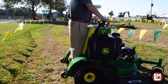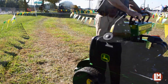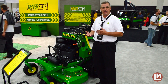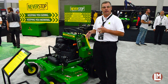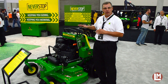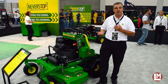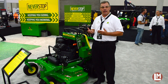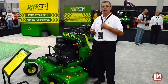We offer EFI and carbureted engines on this product, and of course some of the other features around the mower deck is the mulch-on-demand. The mulch-on-demand provides the capability to give a lot more versatility and control the clipping dispersion. By opening and closing this mulch-on-demand feature, available as a kit, you can control those clippings and reduce a lot of the cleanup time associated with moving from one account to the next.